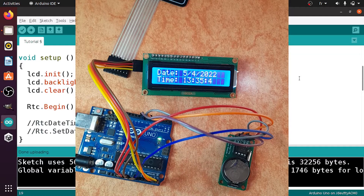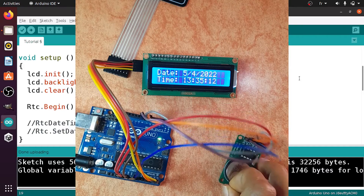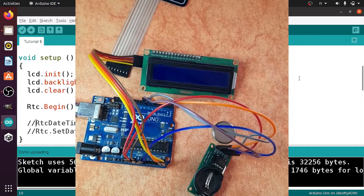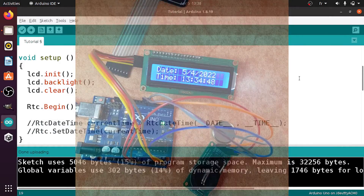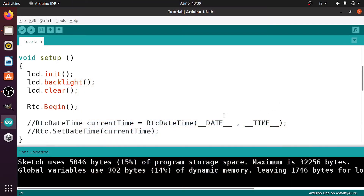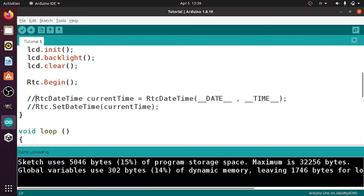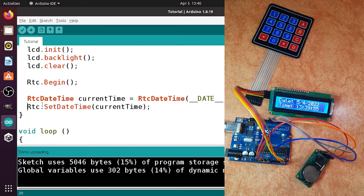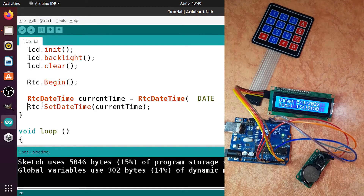We have one problem: when this battery is dead, the date and time saved on this module will be lost. If we remove the battery then unplug and reconnect the USB cable, you can see that the date and time are not correct. You could use certain lines of code to fix it — each time you need to uncomment those lines and upload the code — but if you give this project to someone who doesn't understand programming, they won't be able to fix the date and time.